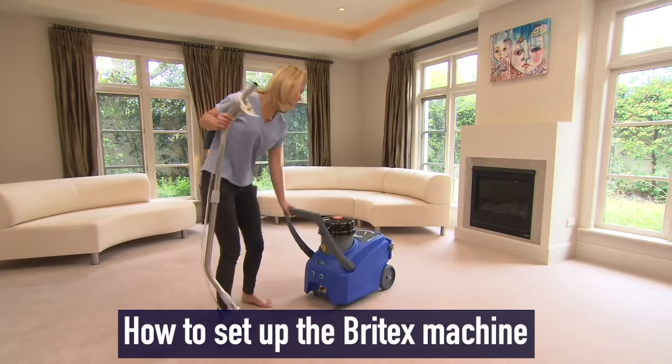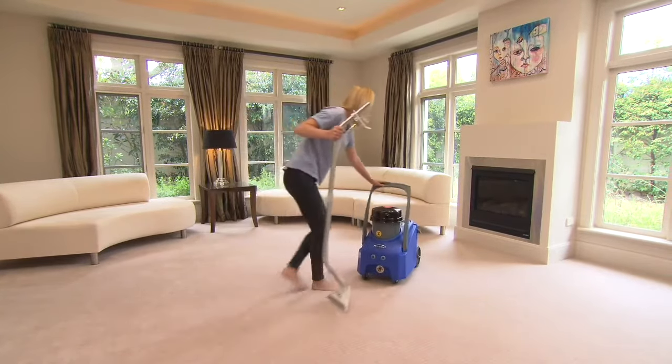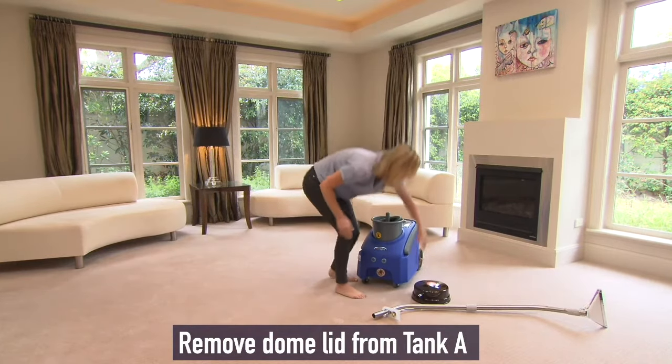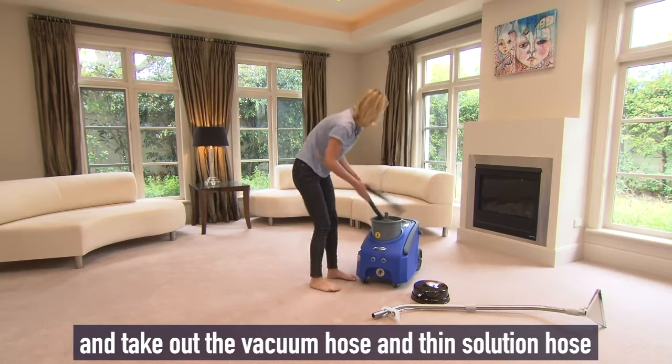Setting up a Britex cleaning machine is very easy. Firstly, remove the dome lid from the tank marked A. Then take out the vacuum hose and the thin solution hose.